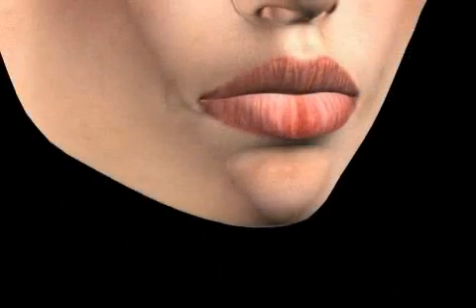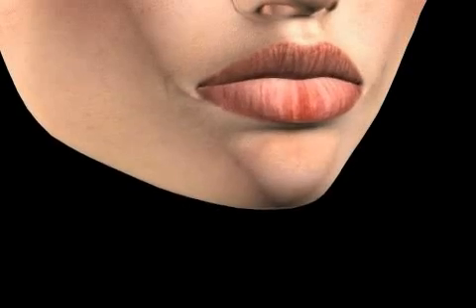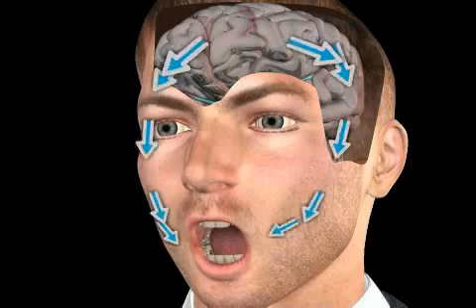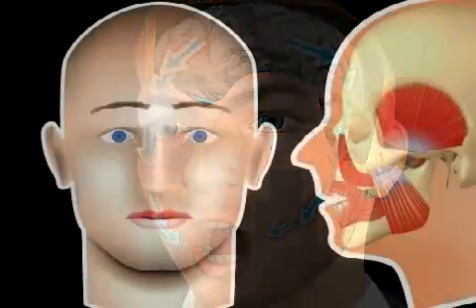The lower jaw only finds the correct tooth position through the interlocking of the teeth. Therefore, if the mouth is kept open for an extended period of time, it frequently takes the brain, using special receptors, a little bit of time to retrieve the ideal lower jaw position.